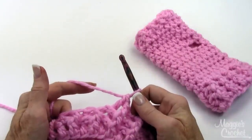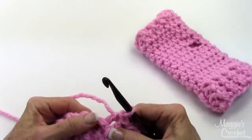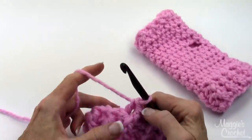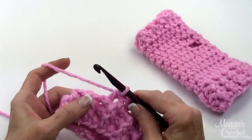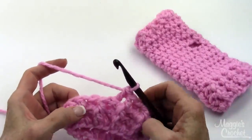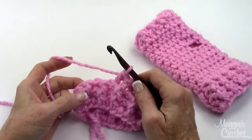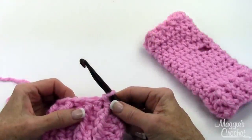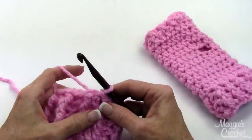This is going to be round 3. You'll do this again until you get to round 4, and then in round 5 I'll come back on camera and show you what to do next. So I have completed round 4, and now I'm going to work round 5.